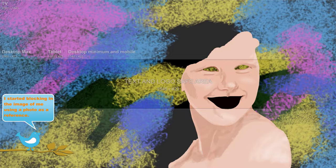I started blocking in the image of me using a photo as a reference. A little more detail and further work on smoothing to polish it up nicely. Added in some lips — it's starting to look more natural little by little.